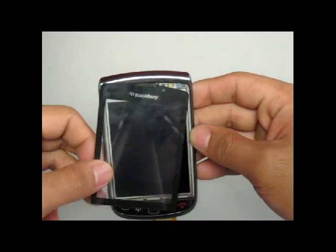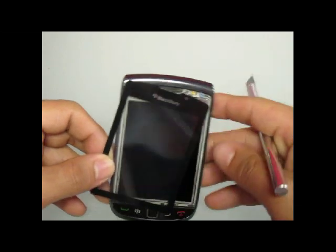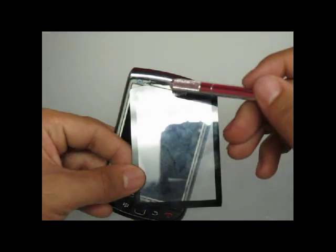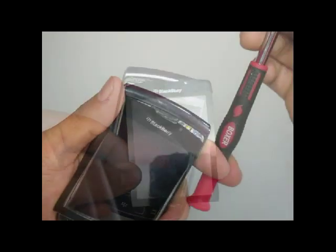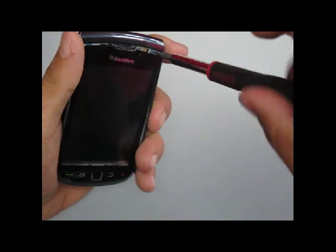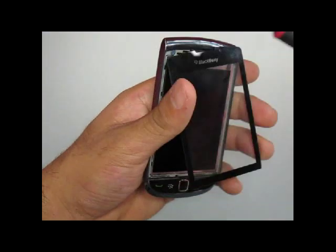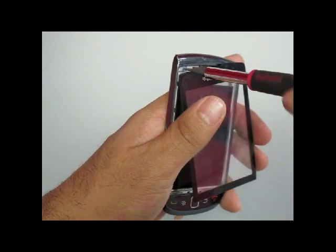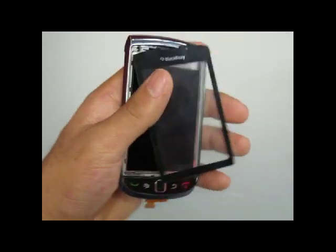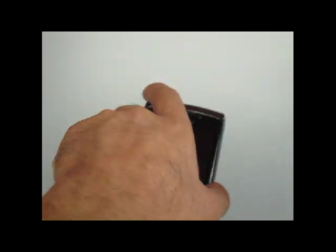After prying the screen off, you will notice that there are two more T3 screws covered by the actual screen. You will now need to remove these two T3 screws. Once these screws are removed, you will notice that the back cover slides right out.